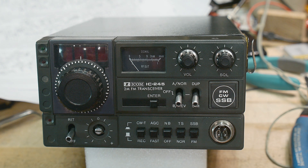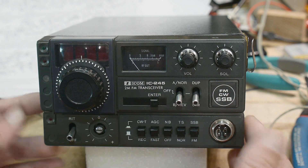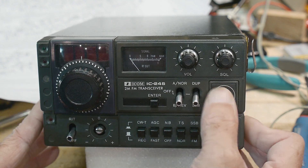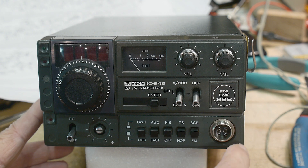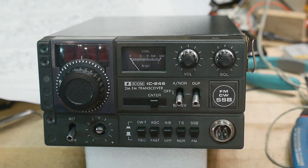It does have a sticker that says FM, CW, single sideband. I think you need the separate unit for the single sideband portion, but I might be wrong — maybe this is the bottom unit and the SSB unit sits on top. I just got it today, so I don't know much about it yet. Let's take a look inside.